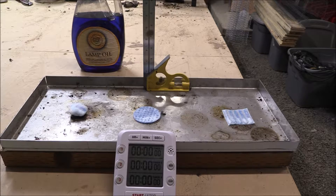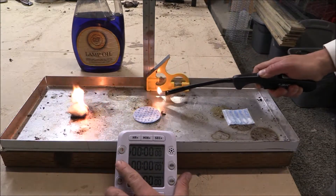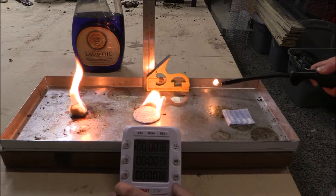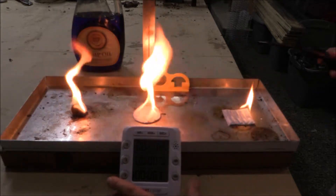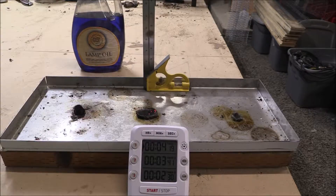Now we're going to try the lamp oil. For the lamp oil: the cotton ball was four minutes and nineteen seconds, the cotton pad was three minutes and forty-one seconds, and the cotton square was two minutes and thirty seconds. On to the next one.